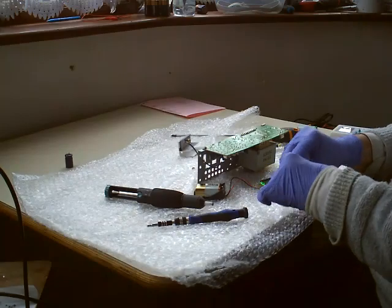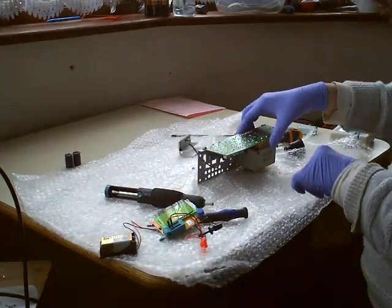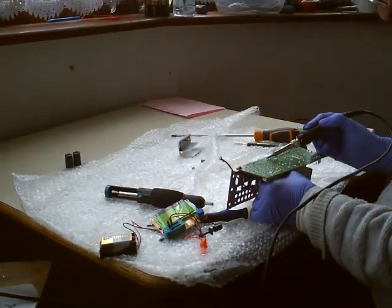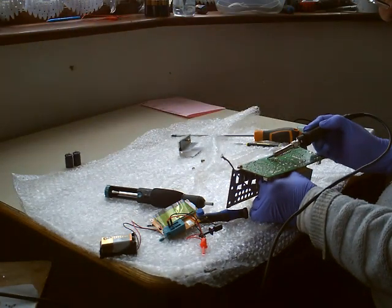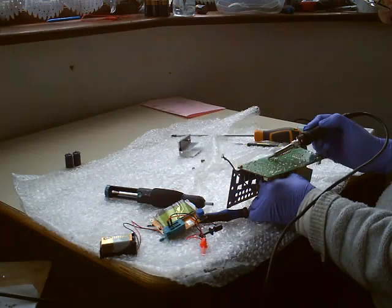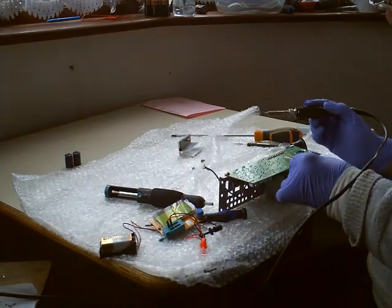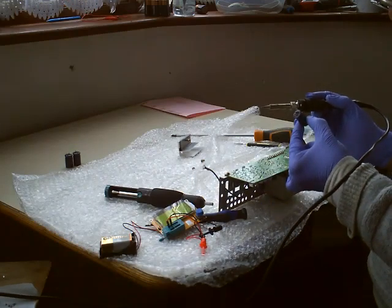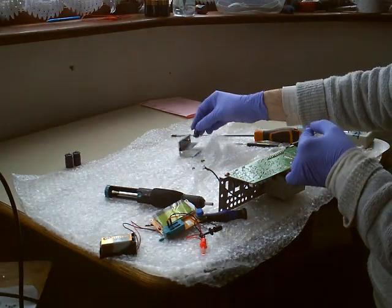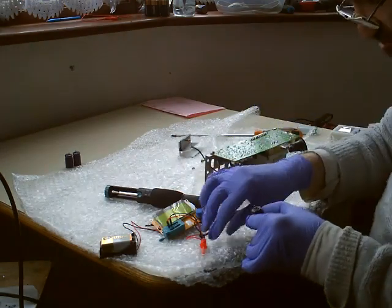I'm just trying to see whether there's anything that jumps out at me. So this is about 2200µF but this is a 16-volt one. This one looks a bit smaller.